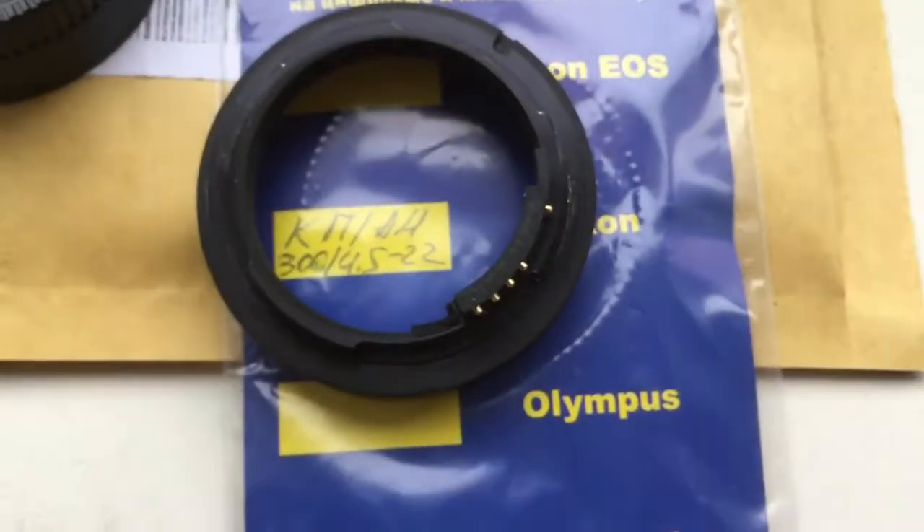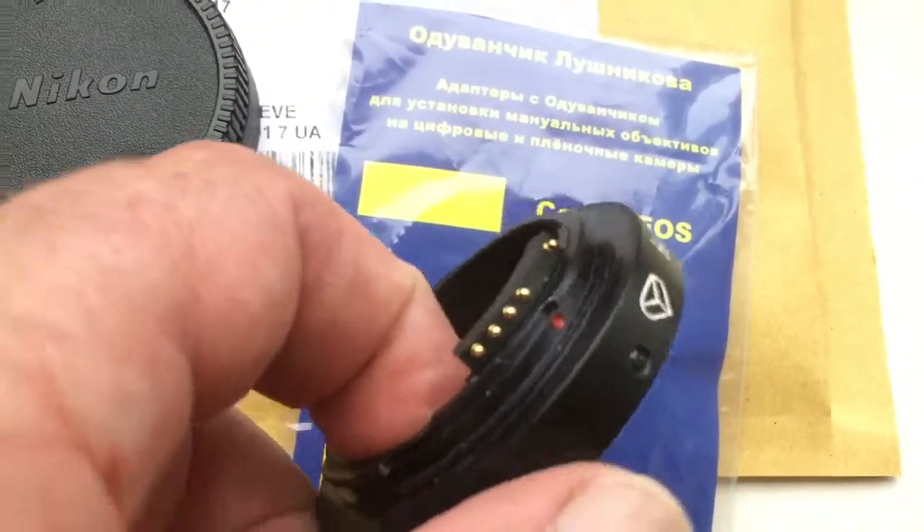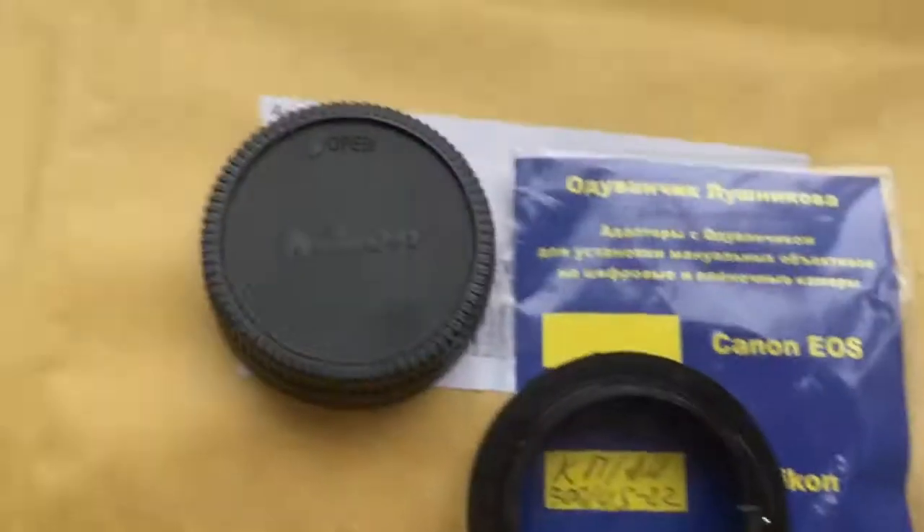Look, this is your adapter. This is the chip and caps.